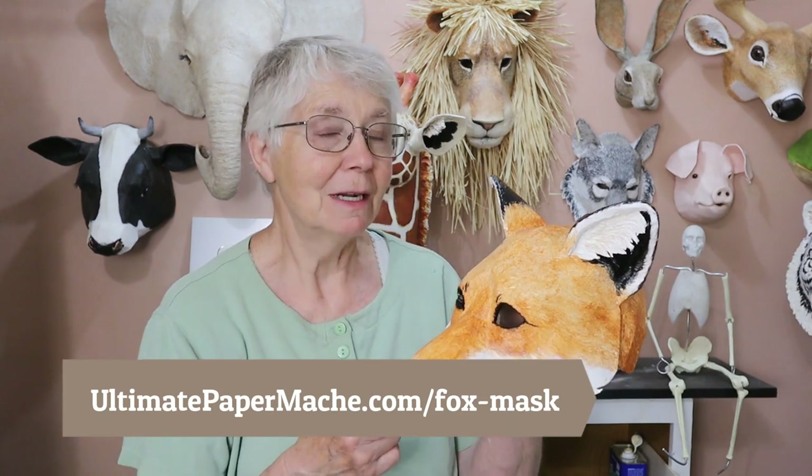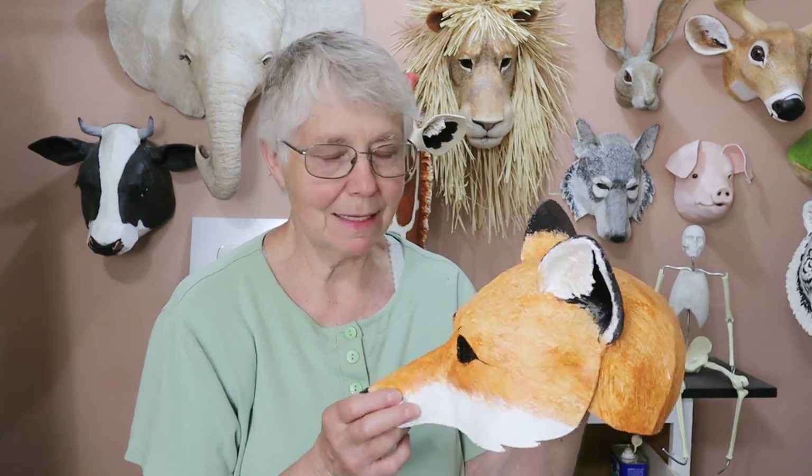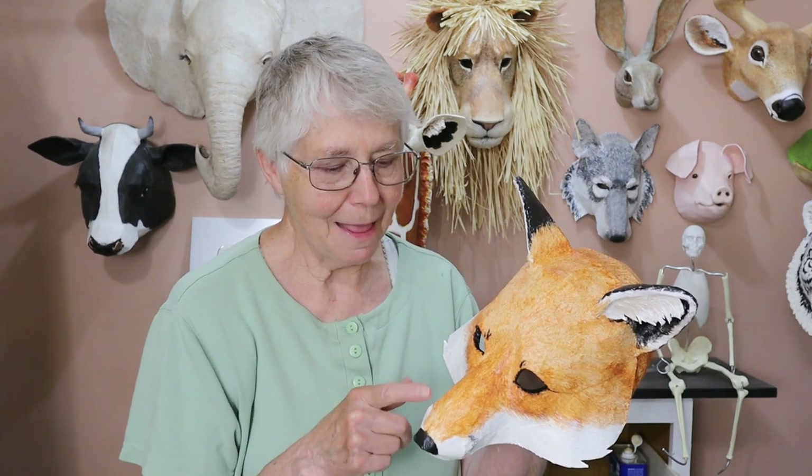The Fox pattern is going to be at ultimatepapermache.com/fox-mask and there is a small charge for it because these things take forever to make and put all the instructions together, but not much, and it makes a really really nice mask. I am really happy with this one. I think partly because a red fox is exactly the same color as my orange cat, which I thought was really cool. It's just burnt sienna and a little bit of yellow oxide.